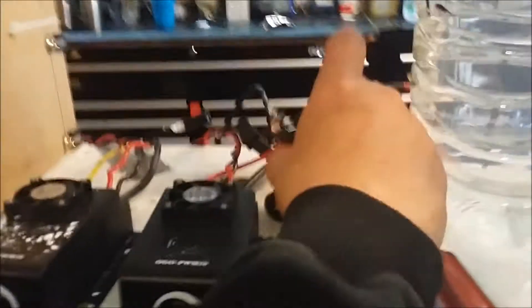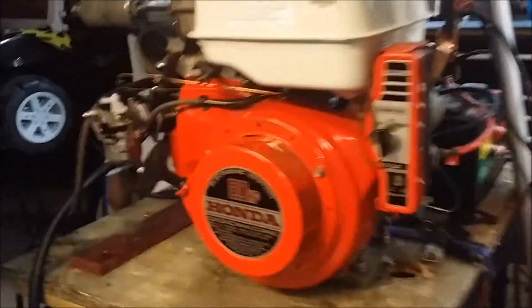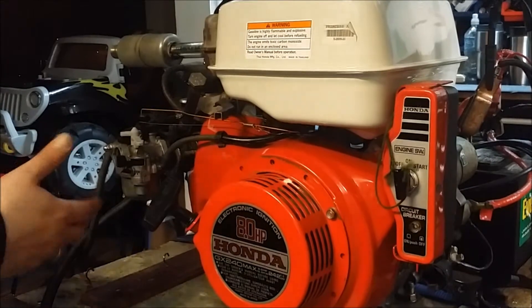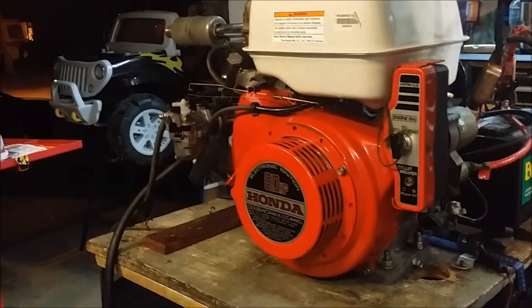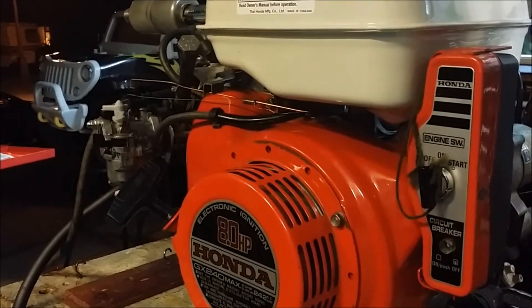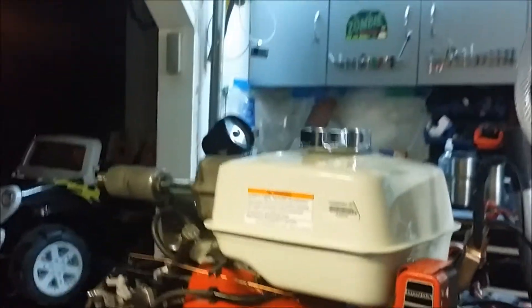As you can see, our ghetto switches are turned off for the hydrogen. Basically what we're going to do is run it until it runs out of gas, fill up the float bowl, start it on hydrogen and gasoline together, shut off the gas, hit the timer, and you can see how long it will run strictly on hydrogen.